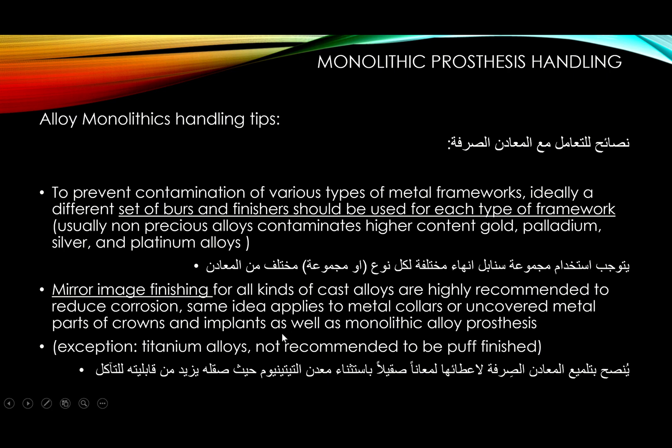Mirror-image finishing is preferred for all kinds of alloys except titanium. It's not recommended to buff-finish titanium. If you have a titanium abutment and adjusted the neck slightly, it's recommended to do the rubber sequence to polish that area, but do not use high-polish buff polishers — for some reason this tends to make titanium more susceptible to corrosion.